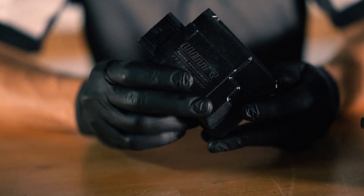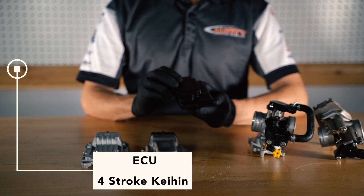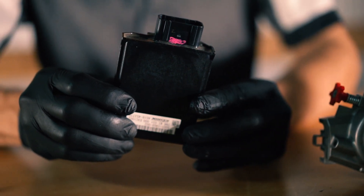Our next ECU is used on our four-stroke motorcycles. This is made by Keihin and it's easily recognizable because it's all black composite made. This type of ECU is used on our current four-stroke fuel injected motorcycle.